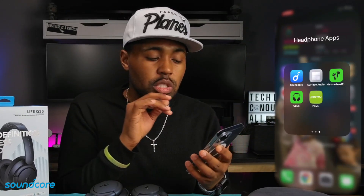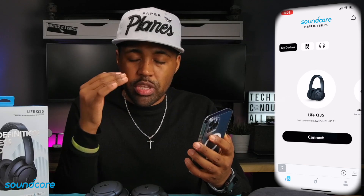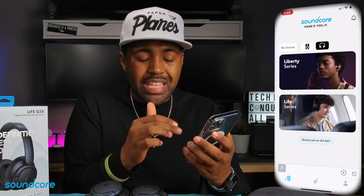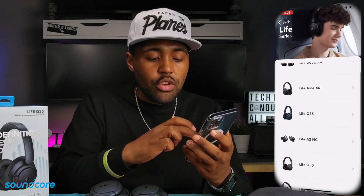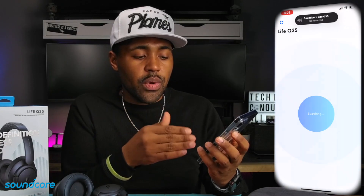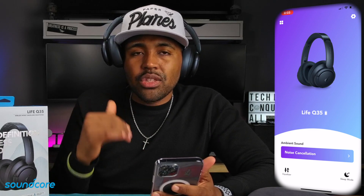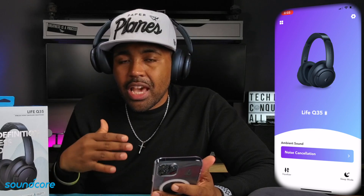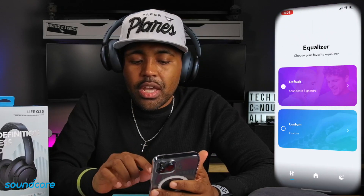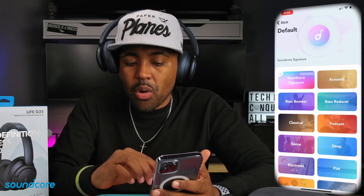Once you've charged these headphones up, download the Soundcore app. I already paired these to my mobile device. When first starting the app, click the headphone icon at the top and select your headphone type — this is the Life Q35. When you power these on, they automatically connect. One thing I love about having an app for any headphone or earbud is that you can adjust the EQ, which is at the bottom left. Under default, it gives you around 22 different presets already baked in.